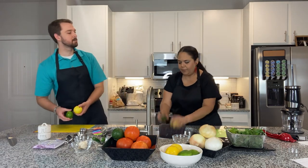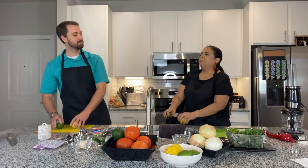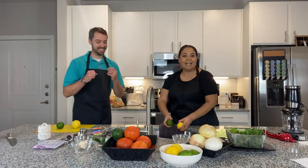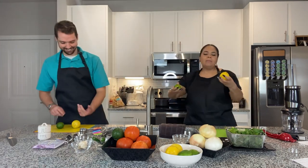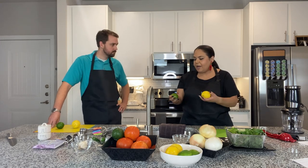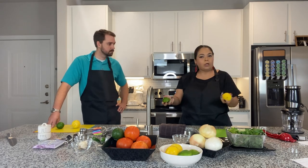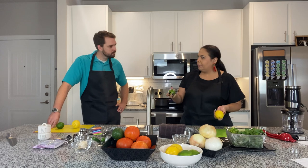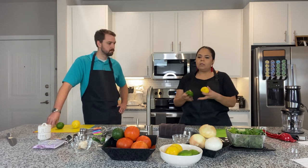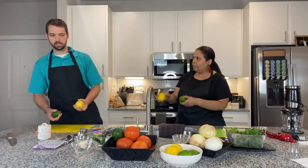How do you tell a good lemon or lime from a bad one? My idea is based on how firm or soft it is. If I squeeze a lemon or lime and it's too soft, I don't want that one — it may be going bad. A little more firm definitely works. These are perfect.